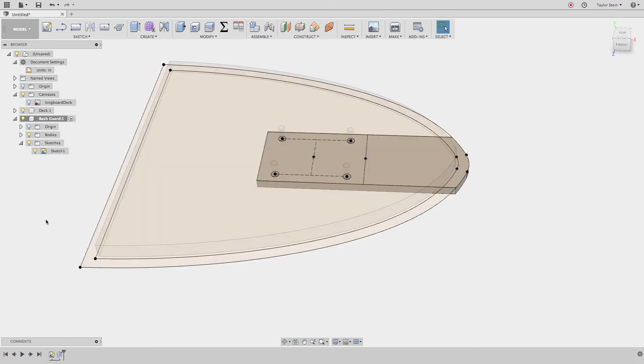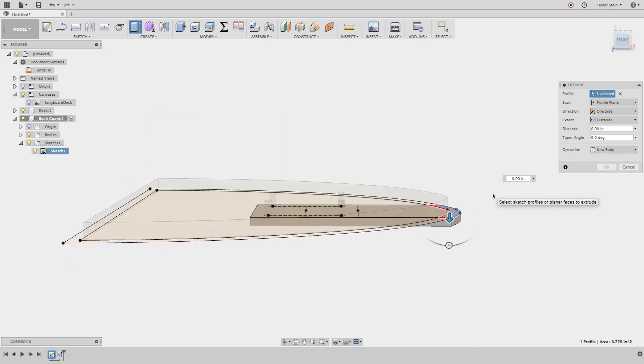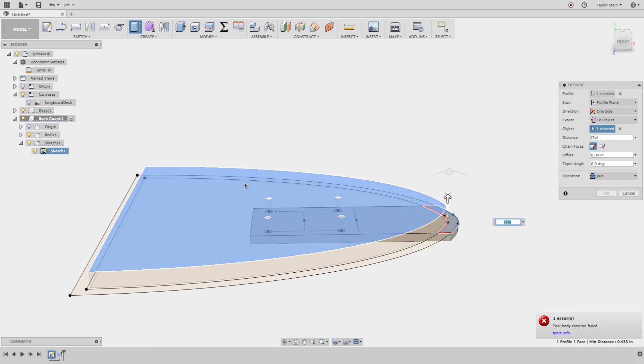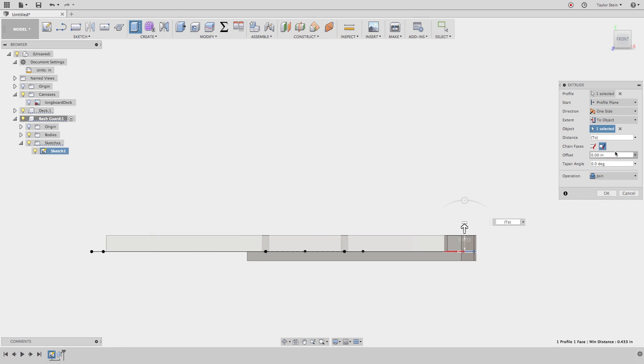Choose Extrude again from the Create menu, select the nose profile, and extrude upward. I can make this parametric by setting the Extent to 'To Object' and selecting the top of the deck. I'll switch to the offset option since the profile doesn't touch the target. This extrudes up to the very top of the deck. I'll add an offset of about 3 millimeters, and set the Operation to Join — this joins the two features into one solid body.